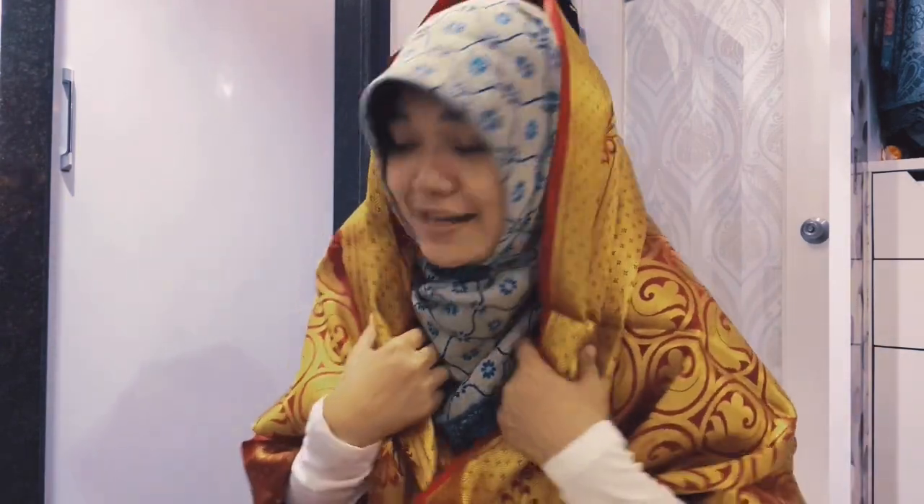Thank you so much guys for watching. I hope you like this video. Even though this is so random, I still hope you can relax by watching — with me tapping and being extra. I'm sorry this is quite long but I hope you enjoyed it all. Thank you so much guys for watching.